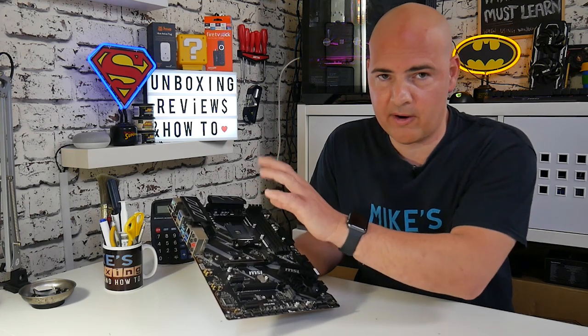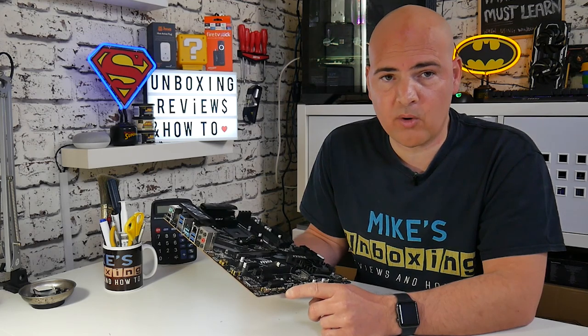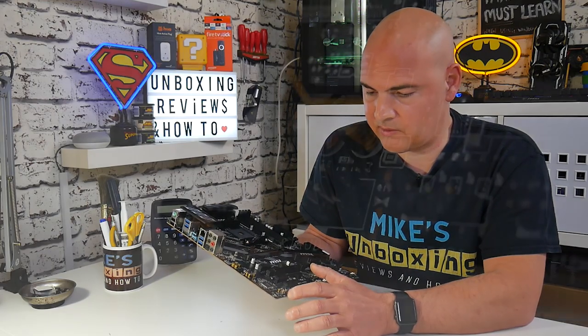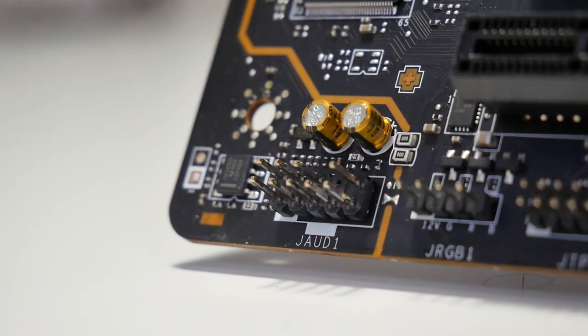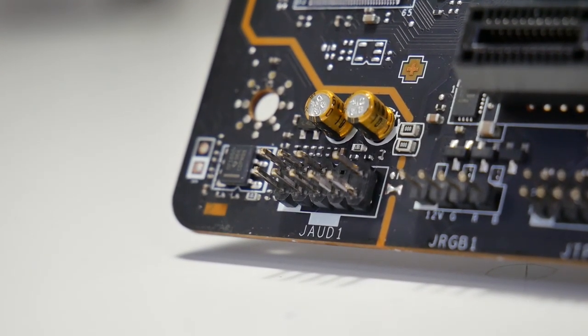Personally, I would have preferred two fan headers down here and an additional one in the corner, because there's no chassis fan connector in that area. So if you have a 120mm fan at the rear of the case, you'll need to run the cable down to this section — potentially awkward but not a deal breaker. There's also a TPM port, another 12-volt RGB connector, and at the far end the front audio connector for HD audio front panel connections. The entire audio section sits on a separate layer to reduce noise and static.